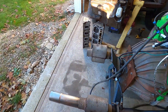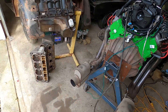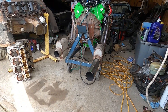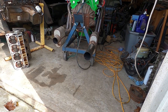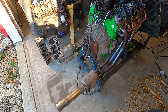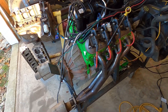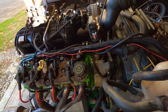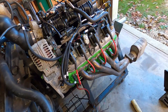We did put some one-chamber Flowmasters on it, so we can hear a little more of what's going on with the engine. It does sound really good open header but it is very loud, so that lets us listen for any internal issues.